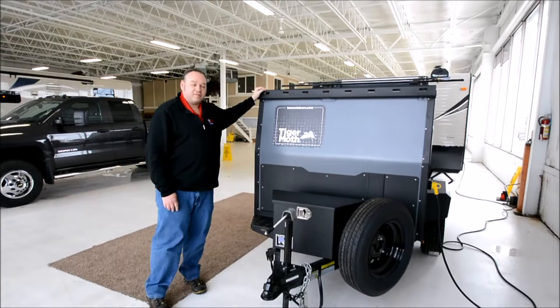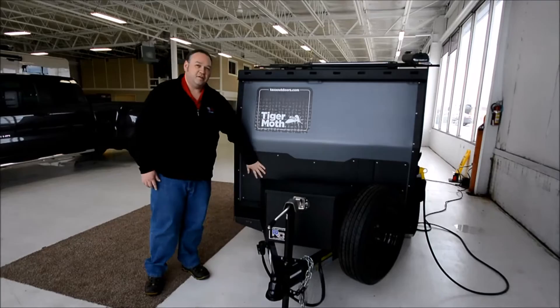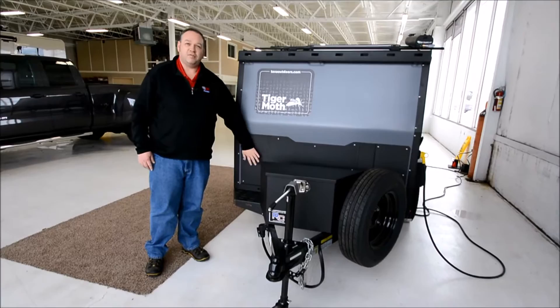Starting up front, you've got a nice lockable toolbox here to keep all your tools, axes, and whatever you might need out in the woods. You have a nice steel rock guard, so when you are going down those off-the-beaten-path trails, you're going to protect your aluminum panels.